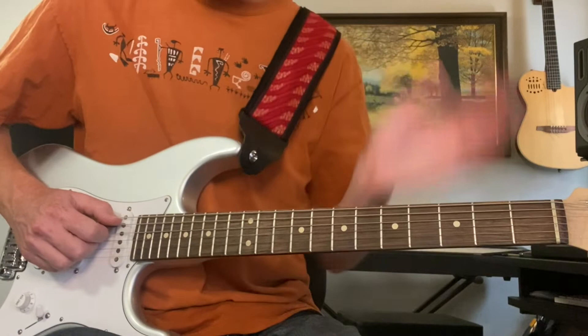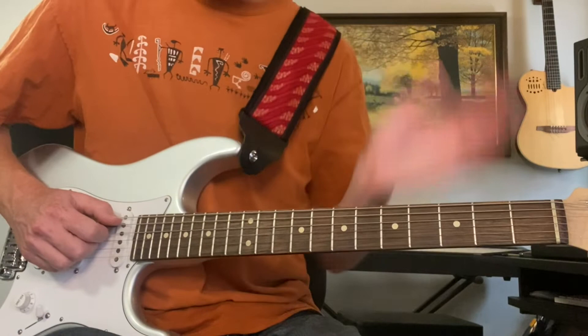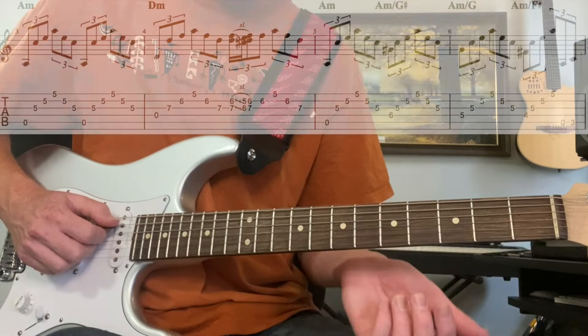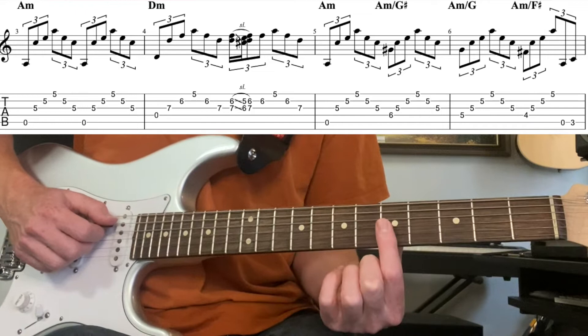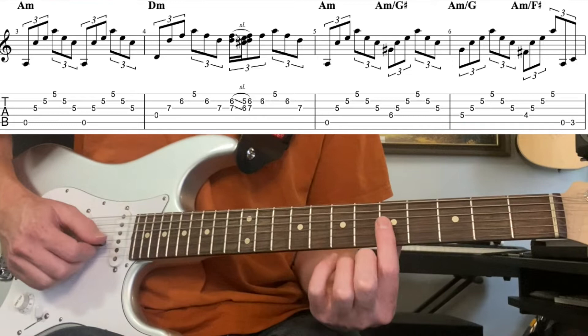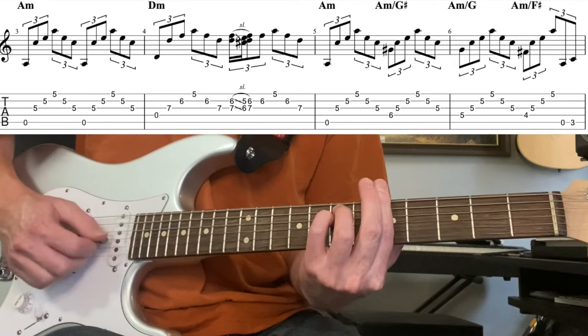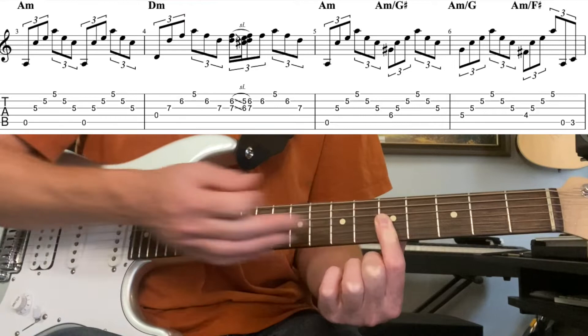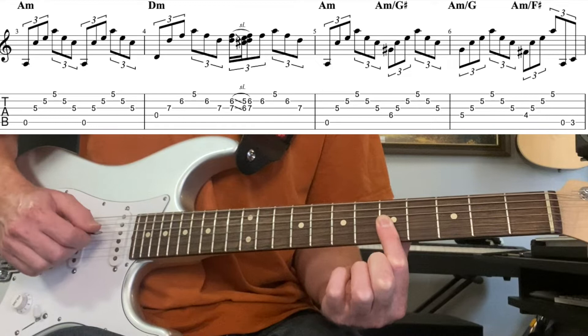We'll go note for note through what's happening on these arpeggios and explore the 12-bar blues form as we do it. Starting with the verse — we'll come back to the intro later. Right when the lyrics start, we're on A minor for a whole bar, playing the fifth fret on the first three strings — an A minor first inversion triad.